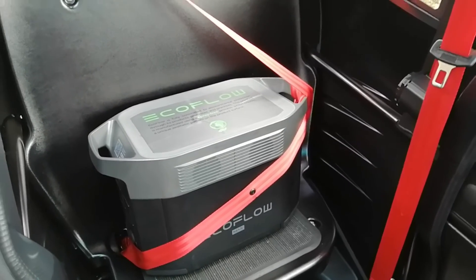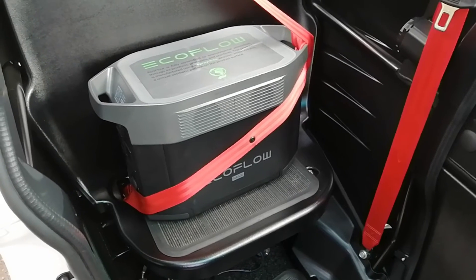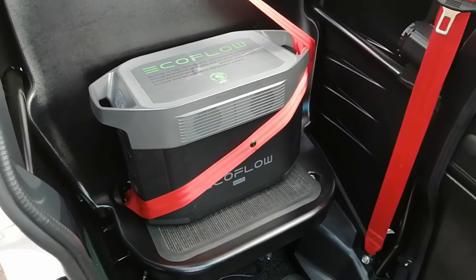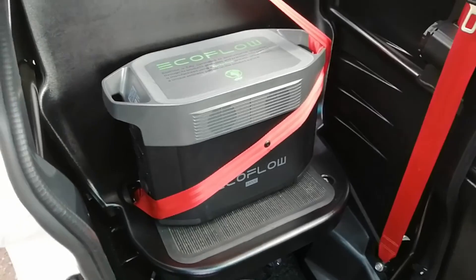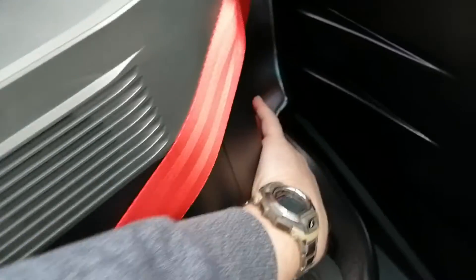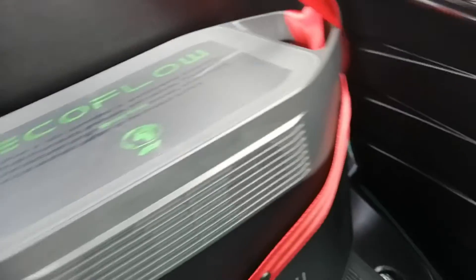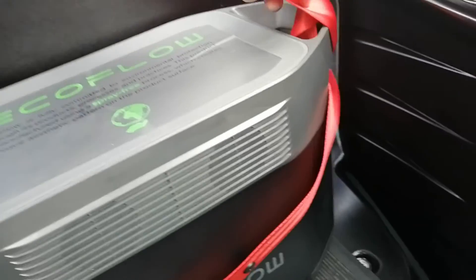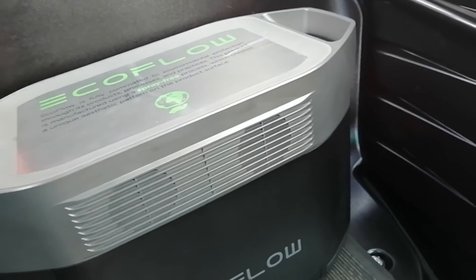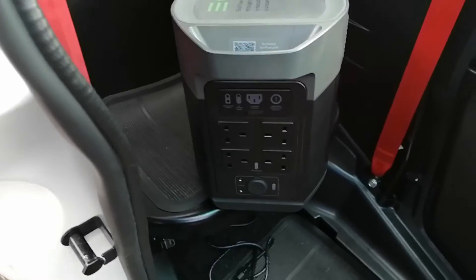It's strapped in with the seat belt, as you can see there in the rear passenger seat, and I've put it on a little rubber mat so that it's less inclined to slide about. I'll just unstrap that now — there we go — and it is quite a heavy unit.